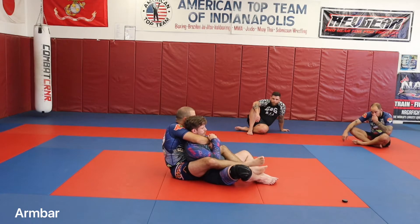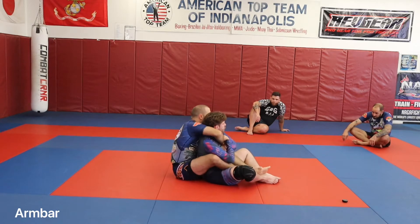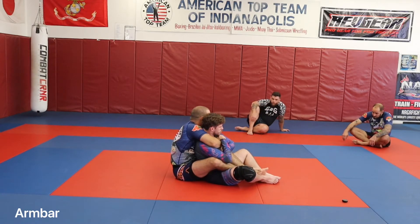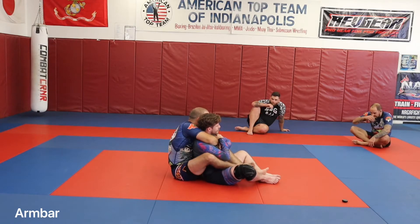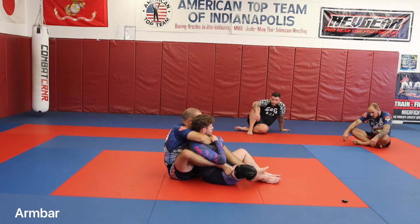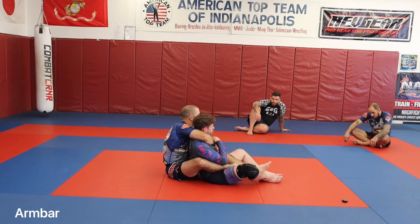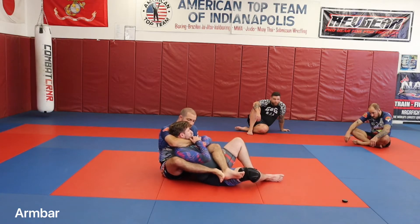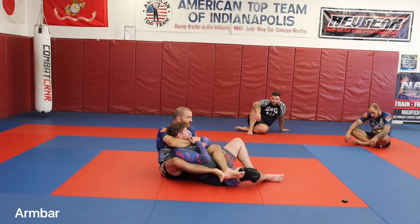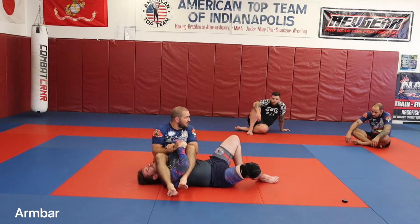My top-side foot is going to come out and scoop my hips over to the side. Right now I'm directly behind Austin — centered up with him. Once we go to attack this, that foot starts to pull out and scoop me off to the side. My bottom leg — what will become my bottom leg — is going to come across his waist like a seat belt. I'm keeping everything tight here. As soon as we're ready, I'm going to drop my elbow out, swing my leg through, and end up in the armbar position.